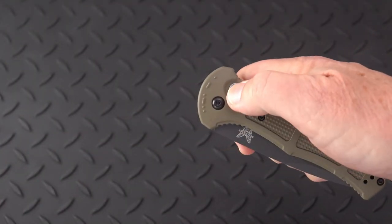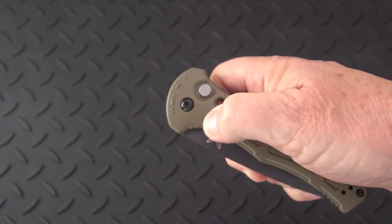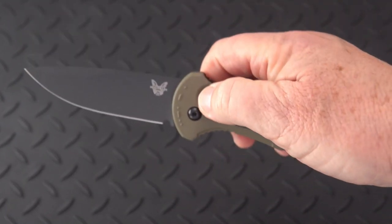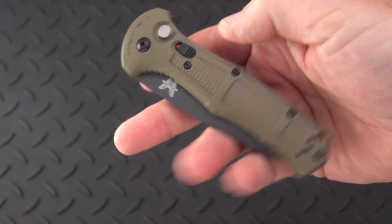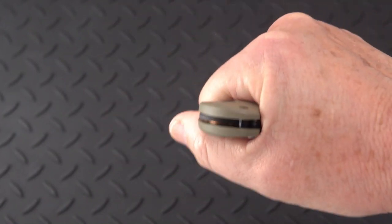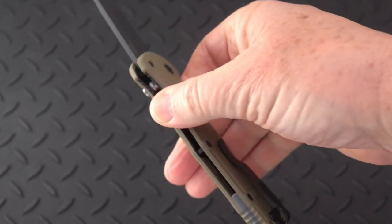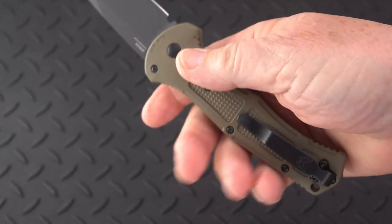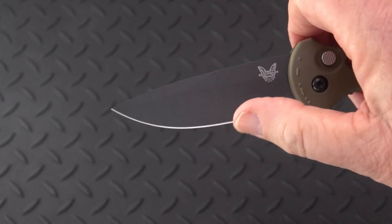Very strong spring — if you're not hanging on to it, it will jump out of your hand. You probably shouldn't hand it to somebody who doesn't know what it is. So a very useful EDC — I would say military and law enforcement use — out-the-side auto with a nice useful blade of CPM D2.